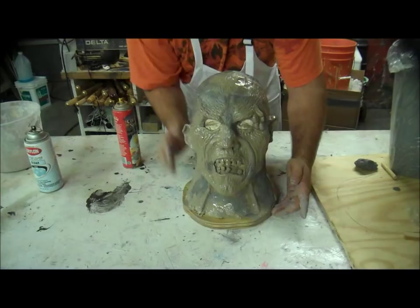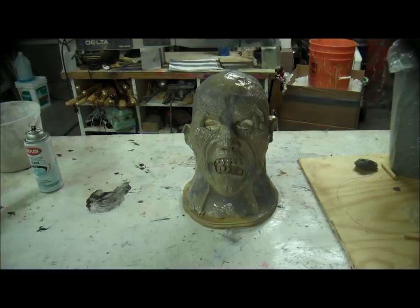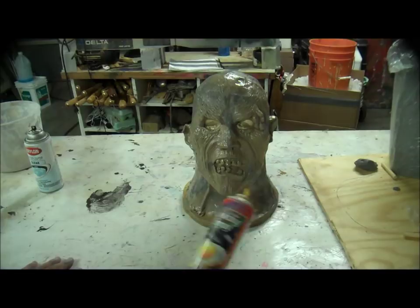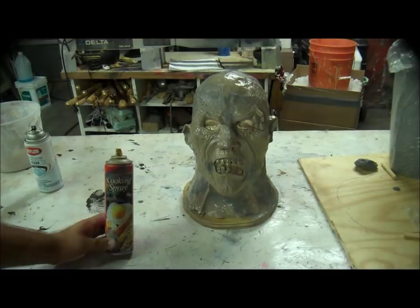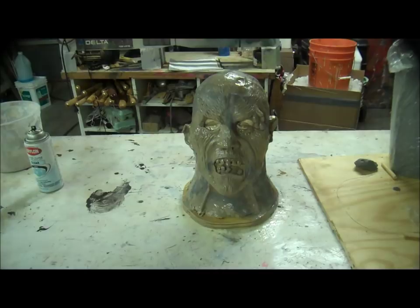I'm going to mold this guy in Ultra Cal 30 later. There's plaster in the eyes and some in the mouth. Vaseline would work fine as a release agent, and so will Pam cooking spray. Don't get the butter flavor because that just makes you sick after a while — halfway through making a mask I want popcorn. Just get the regular Pam cooking spray, and it's a buck — go to Dollar General. I'm also hitting the wooden base at the very bottom because plaster will stick to wood, so if plaster runs down there, it's not going to stick.